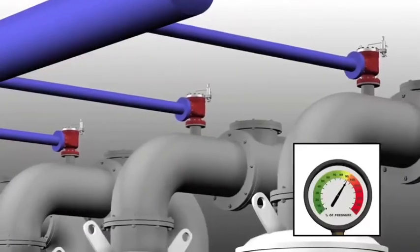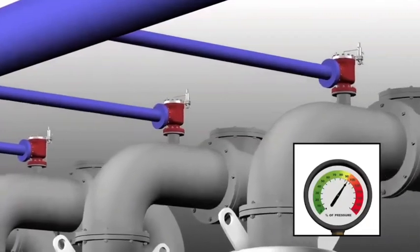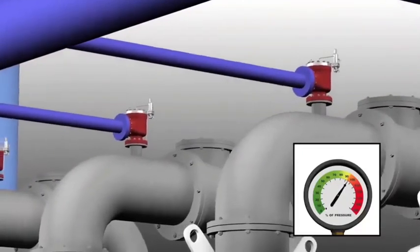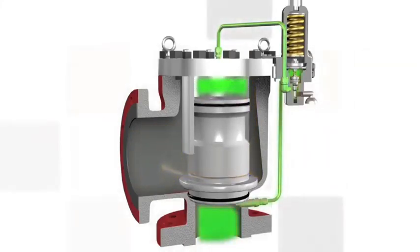The pilot-operated relief valve design allows the system to operate very close to set pressure. The modulating control is critical in process environments where processors want to minimize the loss of hazardous or critical materials. As system pressure returns to normal, the PORV's main valve will close. When the piston re-seats on the nozzle, the flow through the outlet is shut off. At the same time, the pilot returns to its normal position, with system pressure flowing back into the dome of the main valve.